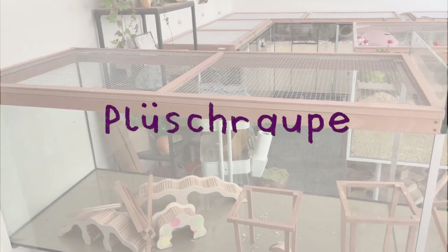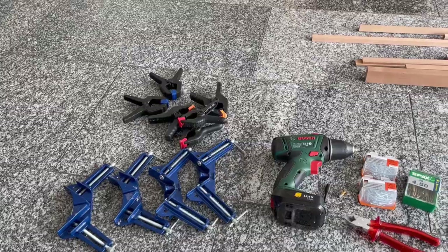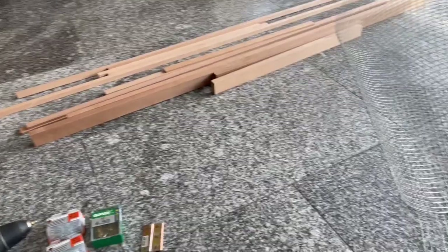Hello everybody and welcome to this new video. I will finally show you how I make the lids for my enclosures, and here's all the tools and the supplies I use.